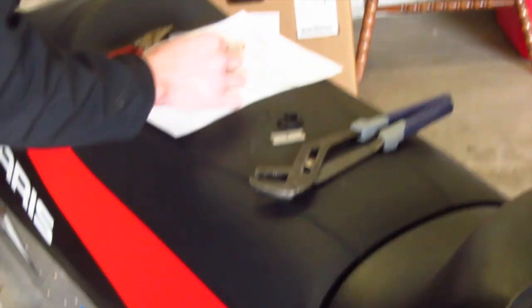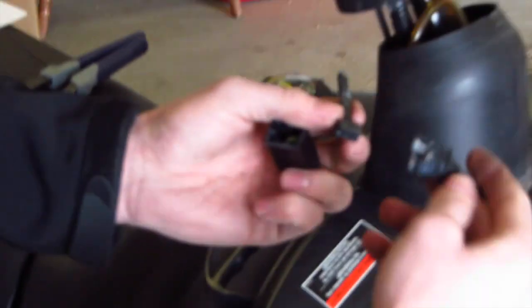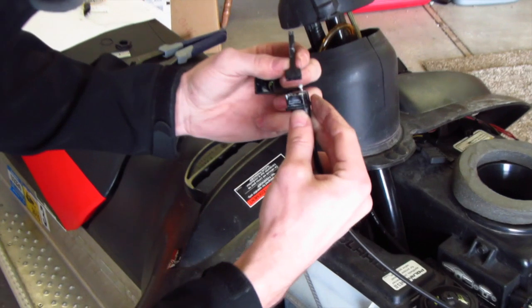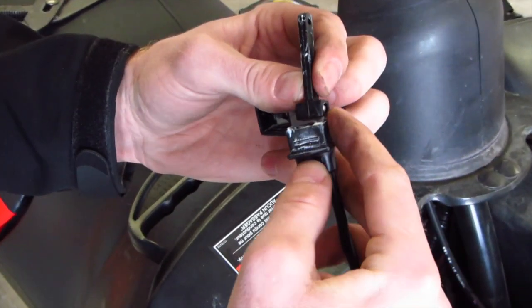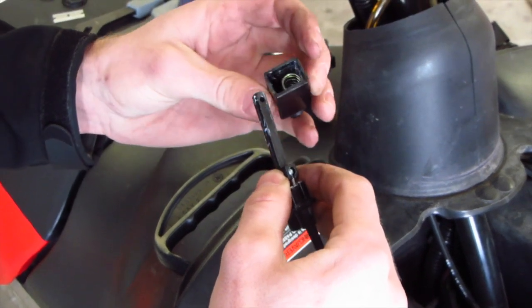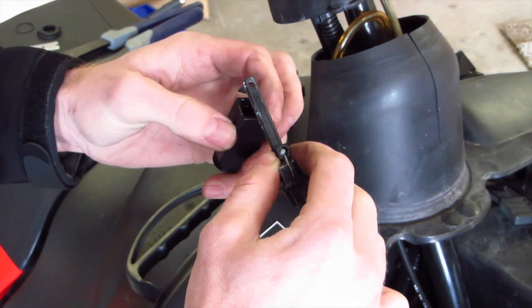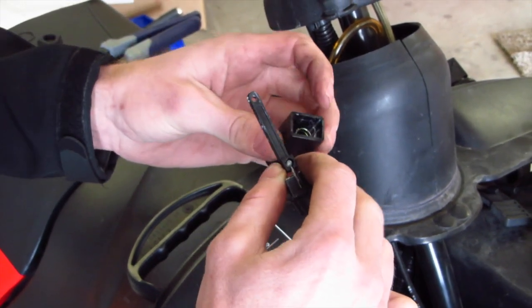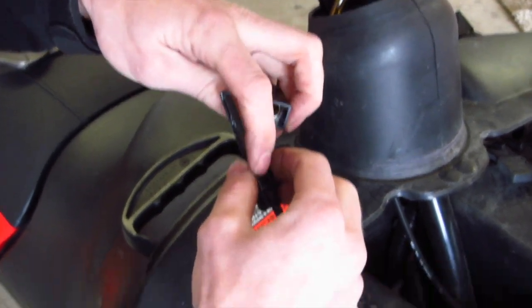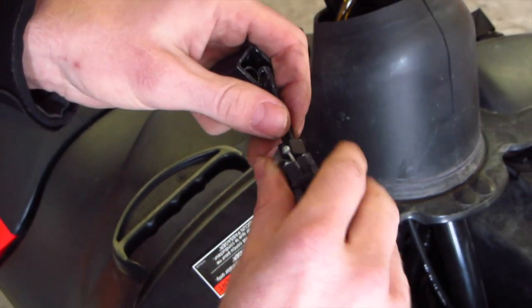Now you're going to take your new one and the important part here is to first put that on the cable like so. I left the spring in there but you should probably switch it out with the new one. The grooves here are a little offset so there's only one way this can go on.